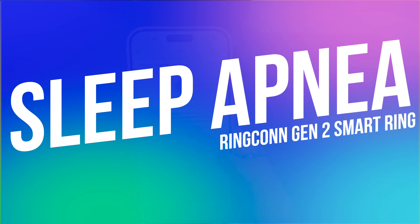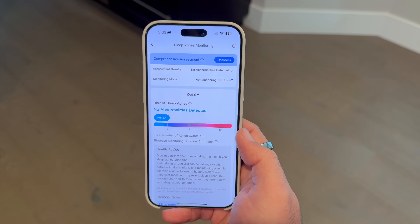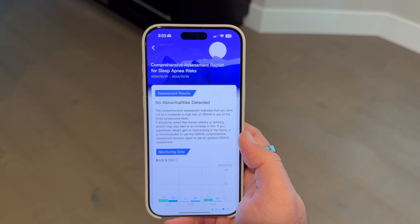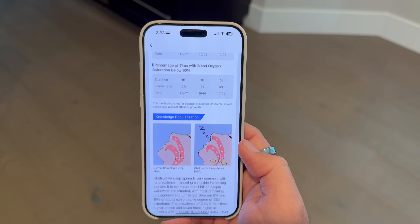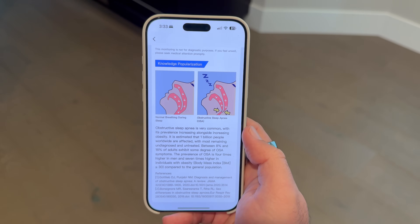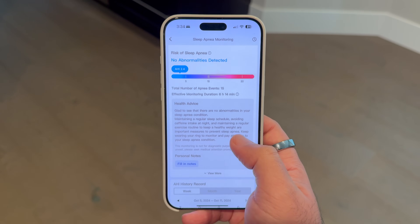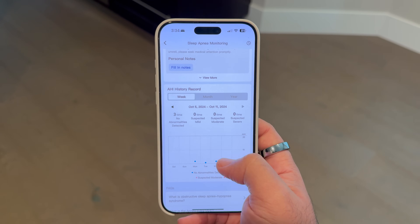Now let's dive into one of the standout features of this ring — sleep apnea monitoring. Obstructive sleep apnea is a serious health issue that affects a ton of people worldwide, and it very often goes undiagnosed. The vast majority of people with sleep apnea do not realize they have it. The Ringcon Gen 2 is actually the first smart ring to tackle this problem head on, using AI to achieve 90.7% accuracy in detecting OSA. The sleep apnea feature here isn't just a gimmick — it's genuinely useful. If you're someone who feels tired all the time, even after a full night's sleep, this can be a game changer in figuring out what's going on.